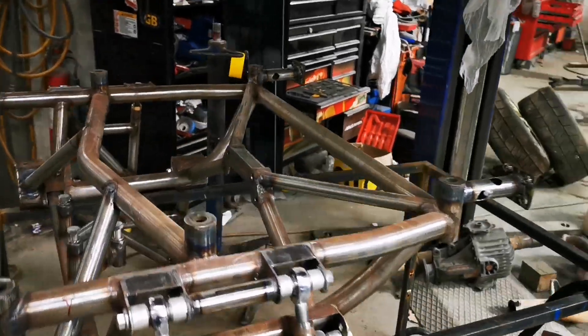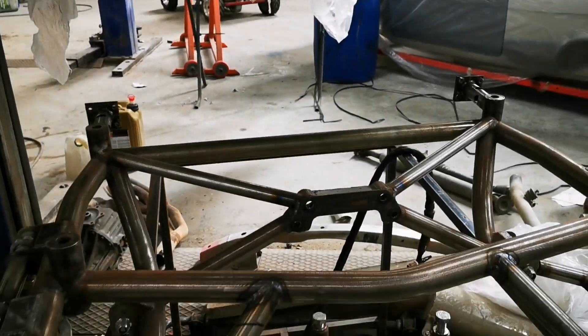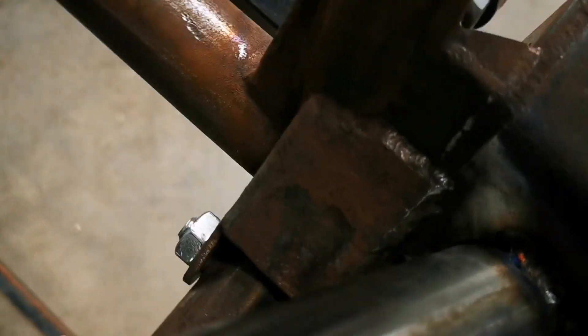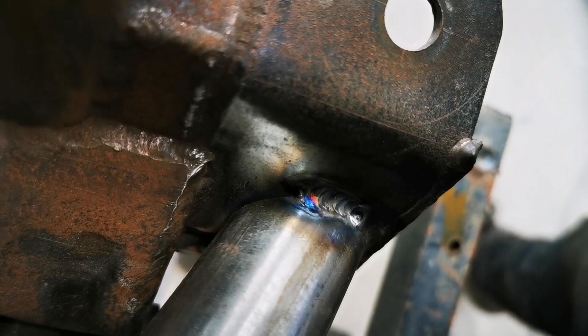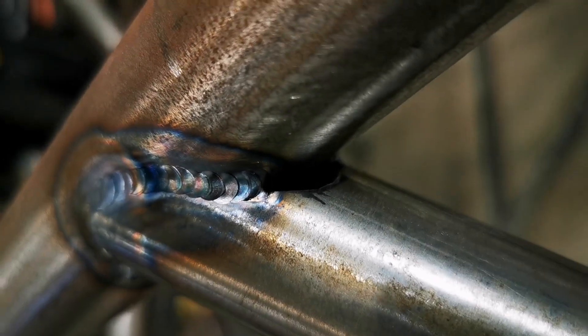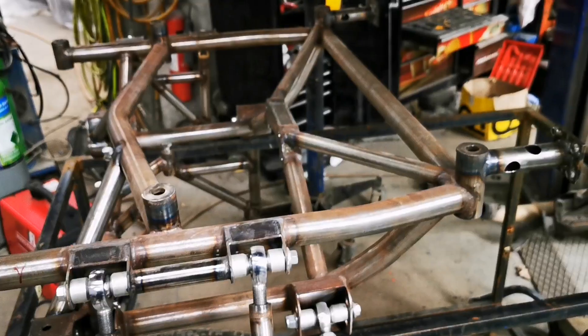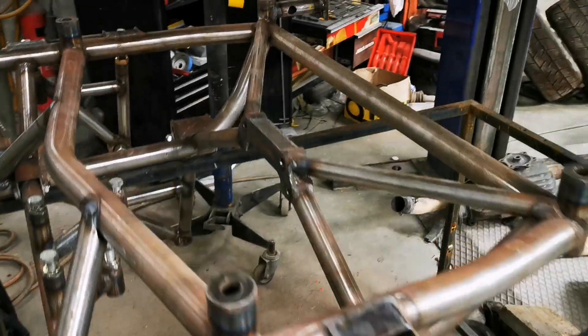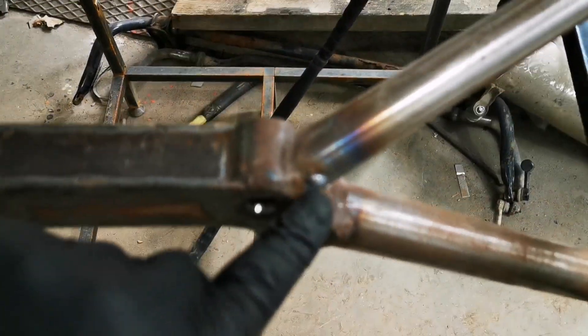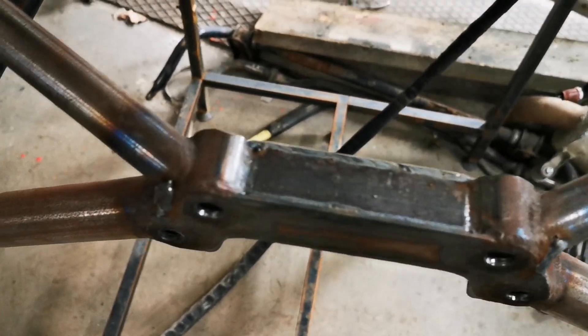I've got the subframe out just so I can finish up some of this welding. There's still a little bit there — a big gap to fill because someone pre-prepared these tubes using a notcher and unfortunately notchers go a bit oversized. Also there's some MIG weld in here which has upset me, but it is what it is.